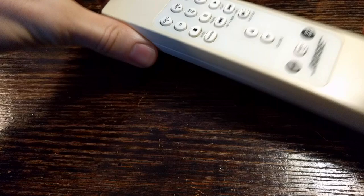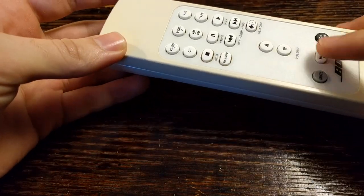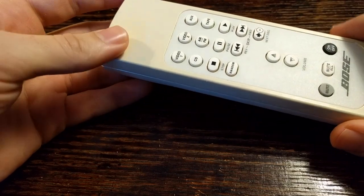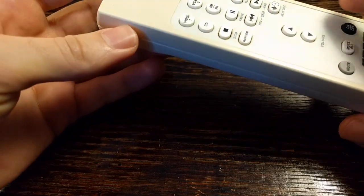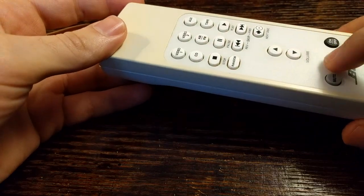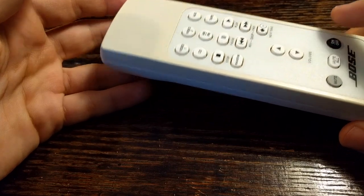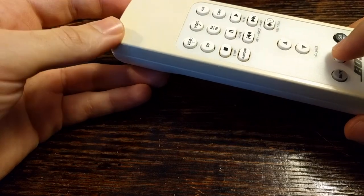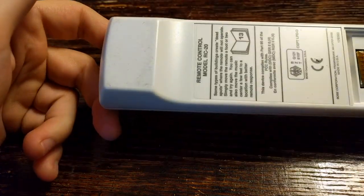Some of the problems — this is the Bose RC20 — include particular buttons not working while the other buttons do work, and that's a relatively easy fix. You also have the entire remote just not working, where any button doesn't work. Or it could be a range issue: if you're about a foot away from the system it works, but if you back up any farther, it does not work.